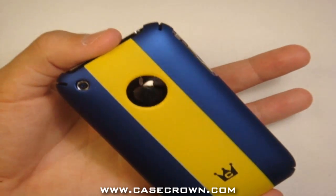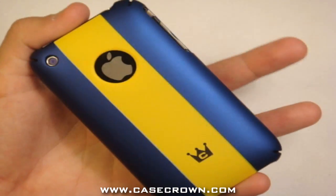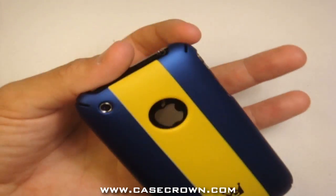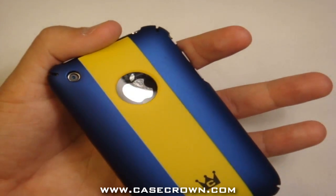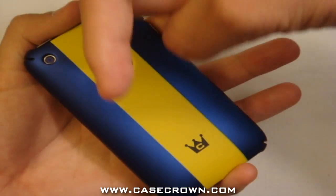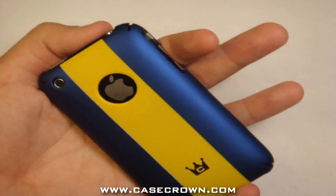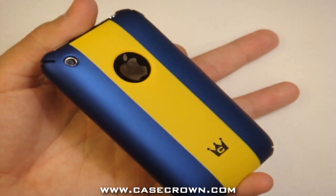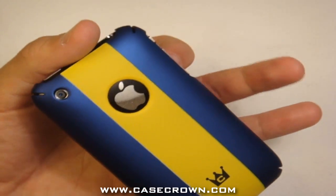They also have red/yellow and orange/white. The regular price is $24.99, but as of now the price is $15.92. Go check it out at www.casecrown.com — there will be a direct link in the description to this exact case.